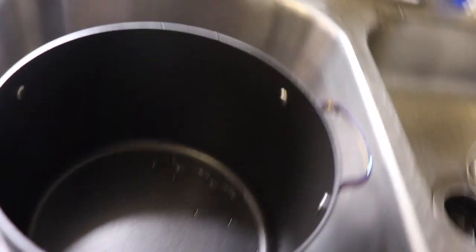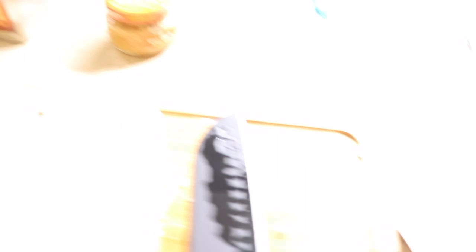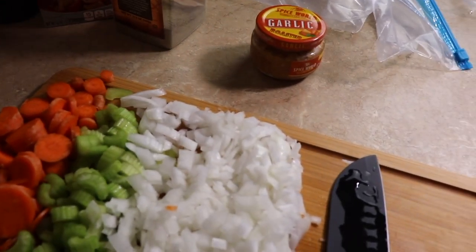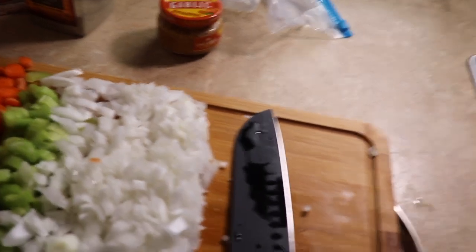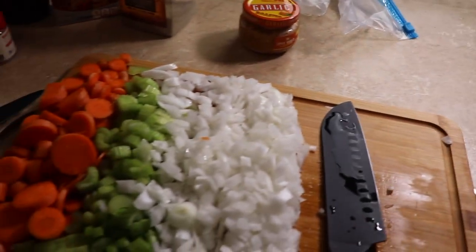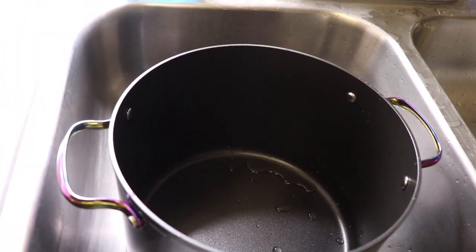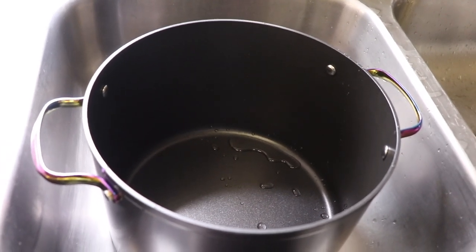I got this nice pretty pot that I just bought specifically for this video. We're gonna take these vegetables, some garlic, bay leaf, and thyme, and put them into the pot to start slow cooking — to get all those flavors going before we start adding the meat.